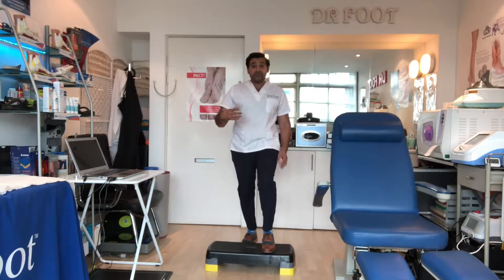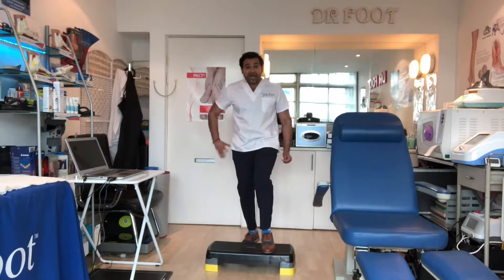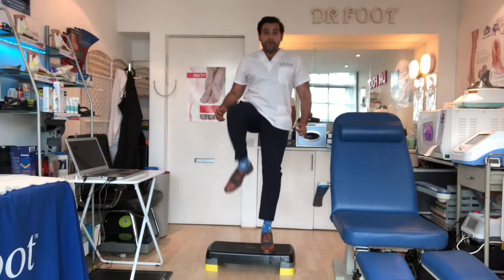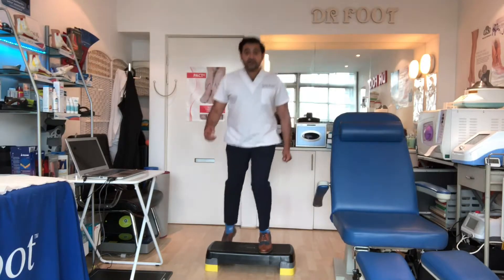Now I like my patients to progress from this. From there I like to add in some knee flexion. So I like to come up, add knee flexion, back down again — up, knee flexion, back down again.